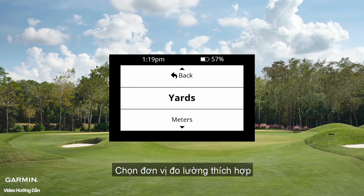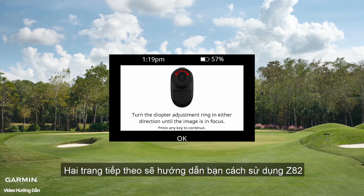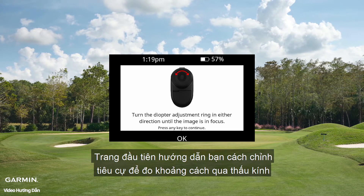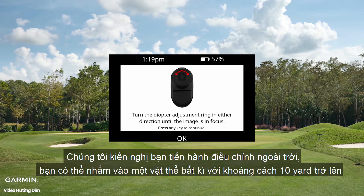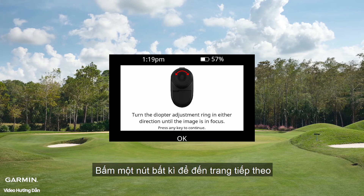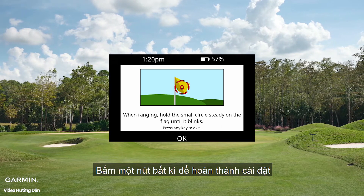Select your desired distance measurement and set your driver distance. The next two screens are tutorial pages that show how to use the Z82 on the course. The first shows how to focus the eyepiece using the diopter measurement — we recommend doing this outside while looking at an object 10 yards or more away. You can adjust it on the golf course at any time. Press any button to proceed. The last screen shows how to lock the Z82 onto a flag. Press any button to complete setup.